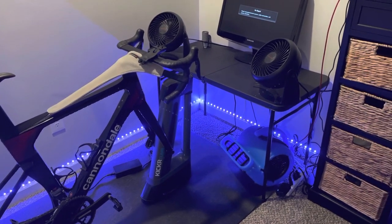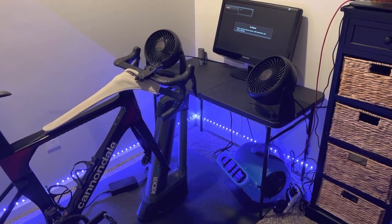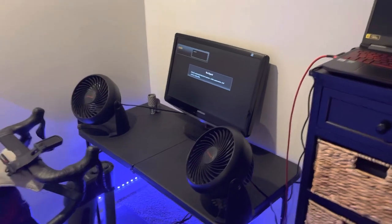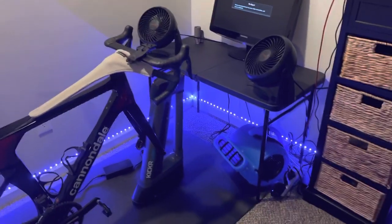Everything is operating very smoothly now. The display and graphics are noticeably better — I'm seeing shadows, lights, and depth that I've never really seen before. It wasn't about the gaming experience, but if you're going to do indoor training, why not make it the best it can be?